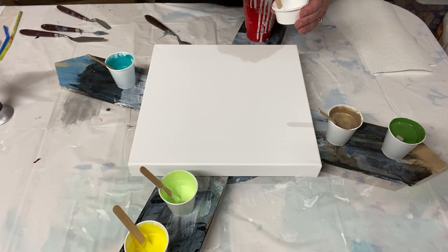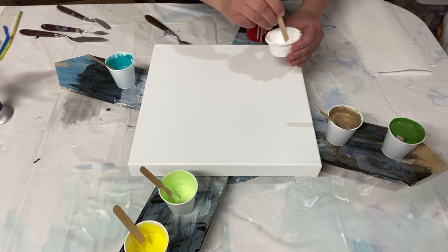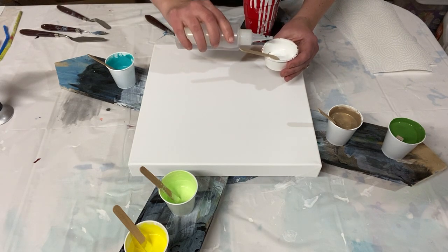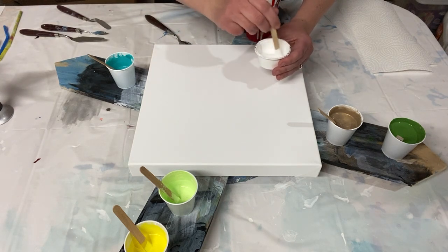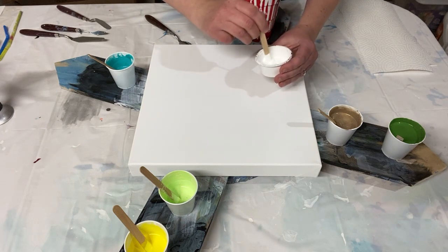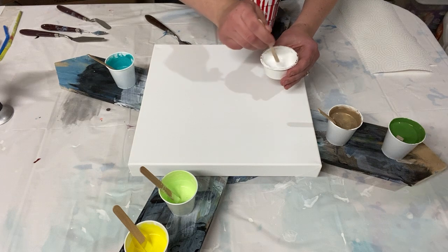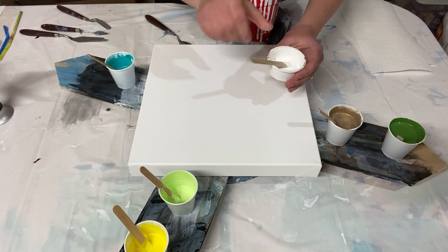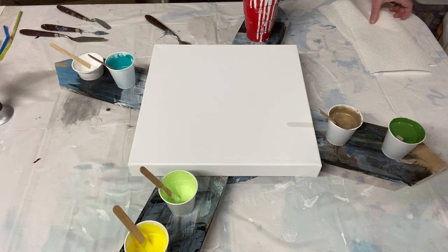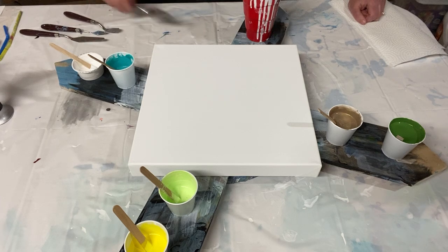I've gotten good results using just Amsterdam paint and water with a regular bloom recipe, and good results making lacing with Apple Barrel pouring medium. But I haven't tried the standard craft paint and Floetrol mix — thicker — to see if Amsterdam titanium white mixed with water can also create lovely lacing in a bloom pour. That's what we're testing today. I really hope it works!